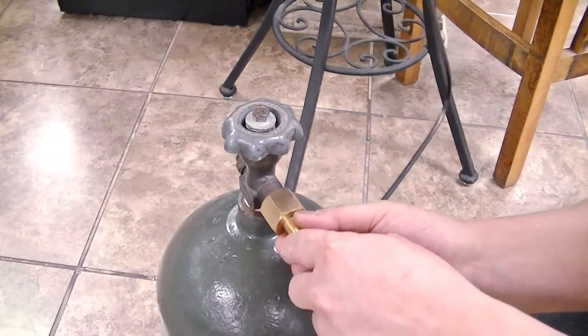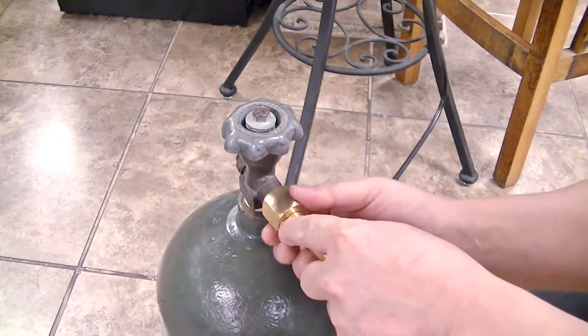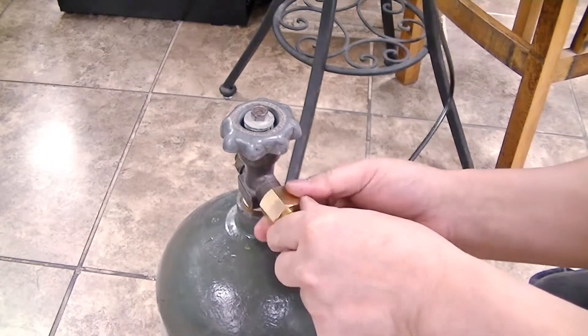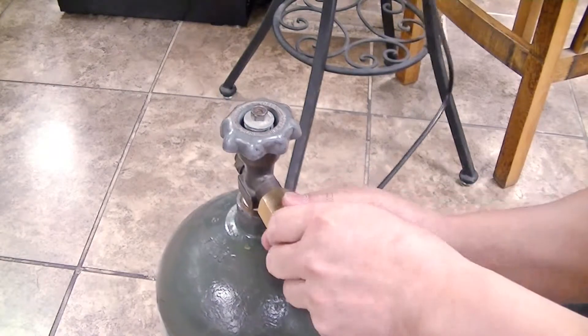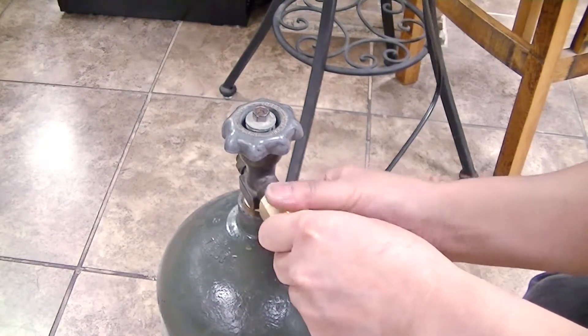This quiet and energy efficient unit was conveniently designed for use with liquid CO2 cylinders. Simply connect the liquid CO2 cylinder to the glass chiller by turning the screw until it is securely tight.